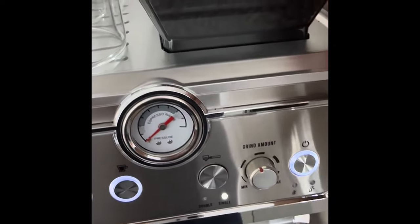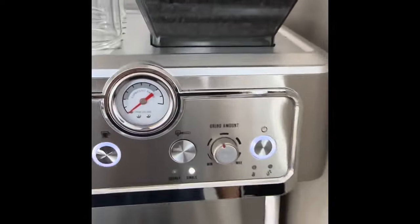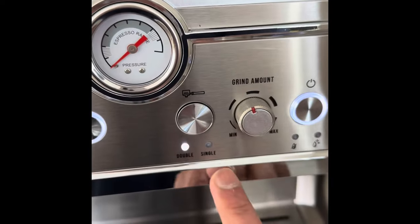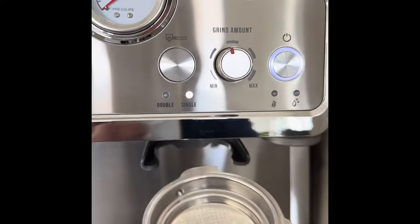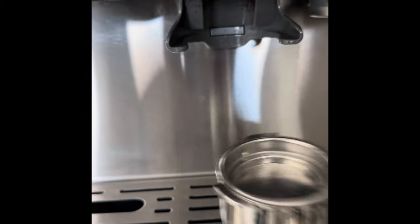Once you turn on the machine, you can add your beans there — they have a lid so that when they're being ground the beans don't pop out. As I showed you, that's where the grind comes out. This edge actually goes and pushes into the slot over there, and that's where the coffee grind comes out of.